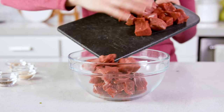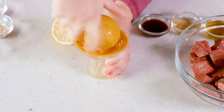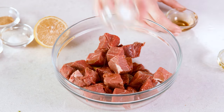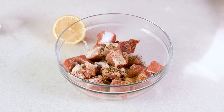Trim off any unwanted gristle or fat, then transfer this all to a mixing bowl or a Ziploc bag. We're gonna put together a quick marinade, starting with 2 tablespoons of freshly squeezed lemon juice — the juice from about half a lemon — then 1 tablespoon of olive oil, 1 tablespoon of Worcestershire sauce, 1 tablespoon of apple cider vinegar, 1 teaspoon of onion powder, 1 teaspoon of garlic powder, 1 teaspoon of salt, and 1½ teaspoons of black pepper. Toss it all together, cover, and let it marinate in the fridge for an hour. I've gone as little as 15 minutes and as long as 12 hours — you do get more flavor the longer it marinates, but sometimes you just need a quick meal.